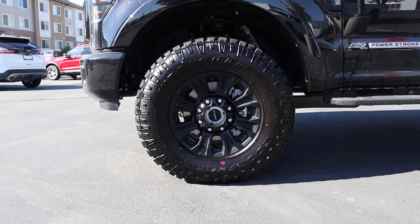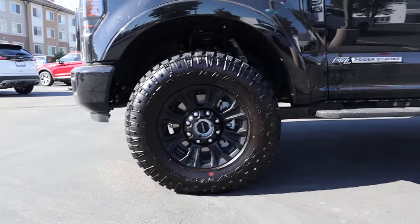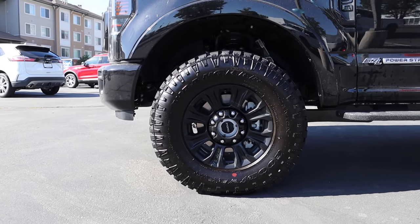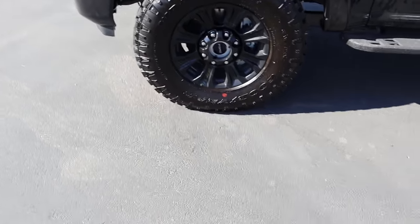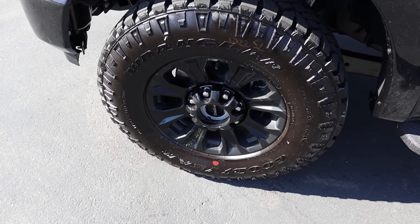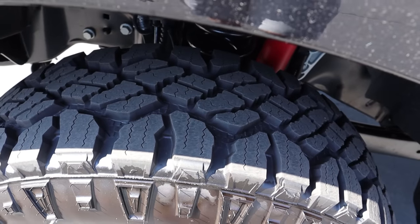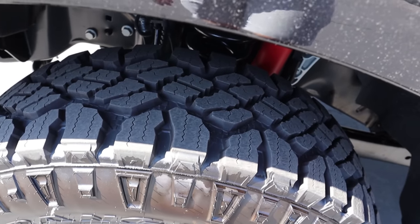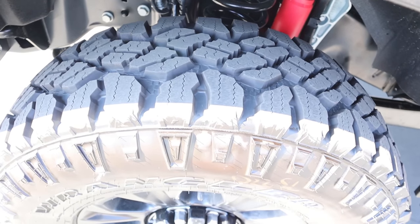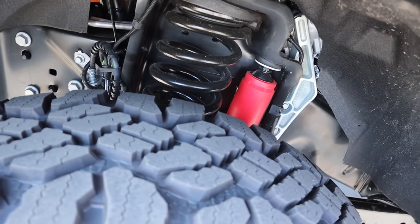Coming around the side, the tire and wheel setup is 285/75/18 front and rear — essentially 35s, which is what the Power Wagon should have but does not. The wheels are darker in coloration and these are the Duratrax tires with a pretty aggressive tread pattern, which is great for grip off-road. This truck is lifted a couple of inches — partly from the tires but also from a suspension lift — and it has off-road shocks.